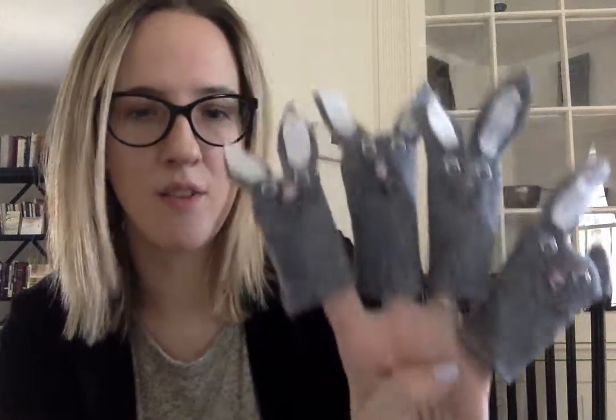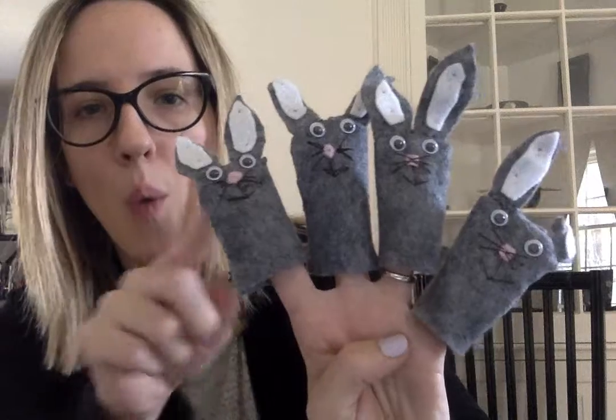Four little bunnies, sweet as can be, one hopped away — hop, hop — and then there were three.